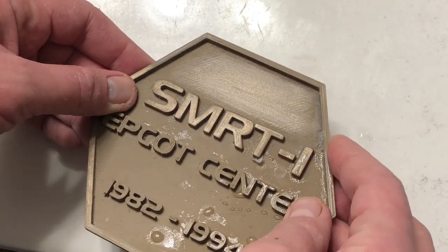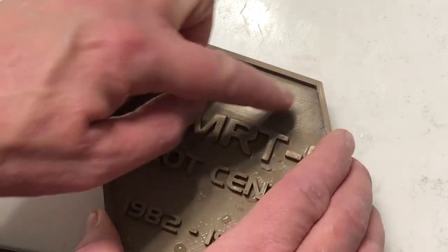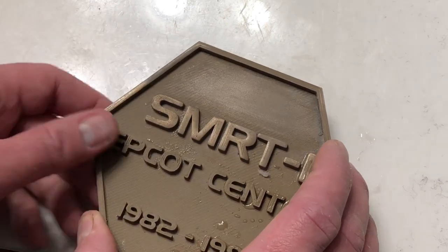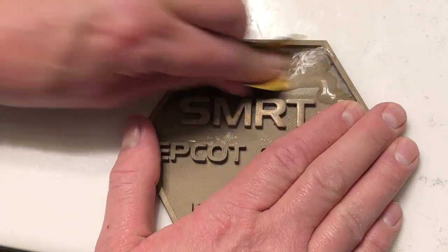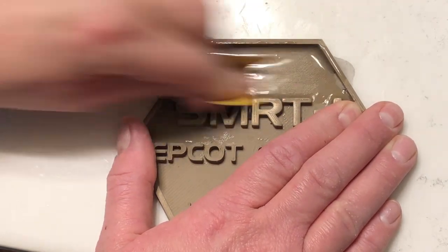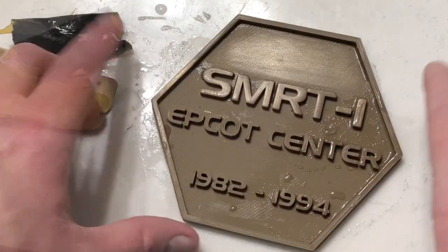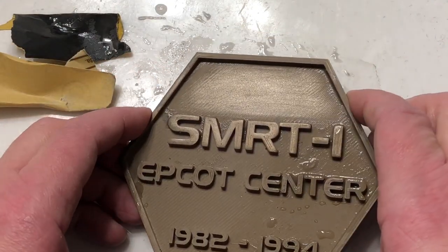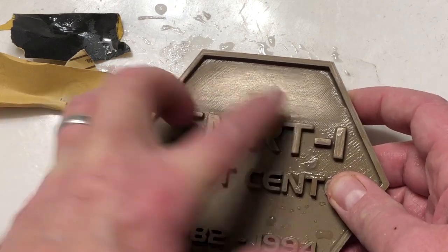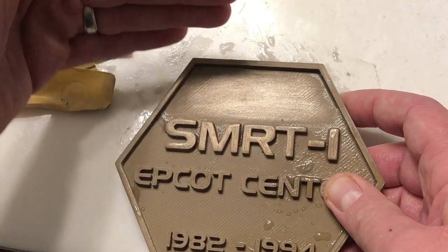With the 400 grit, you can start to see some of the shine coming out. There's still some light scratches, so what we're going to do now is add a little bit of water and use the 800 wet-dry grit sandpaper and polish this up a little bit more. With the wet sand, you can really start to see some of the shine come out of that bronze fill. If you notice scratches that are a little deeper, you can always go back to 400 grit, sand that area until the scratches go away, then go back up and wet sand with 800.